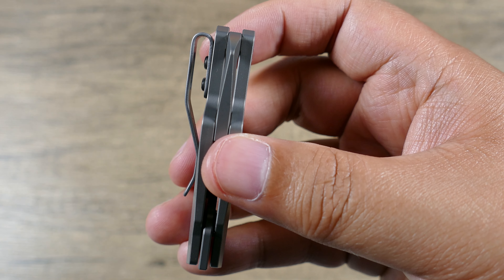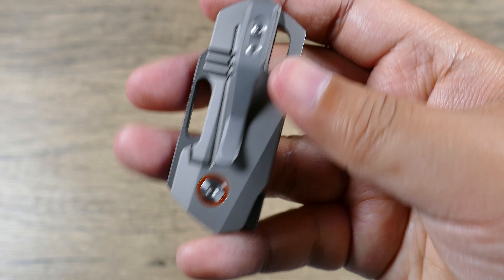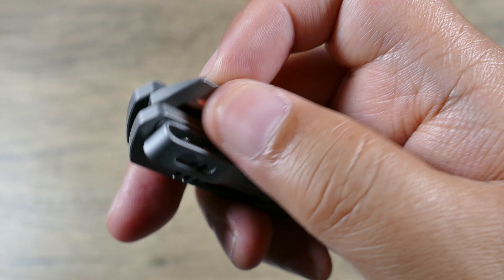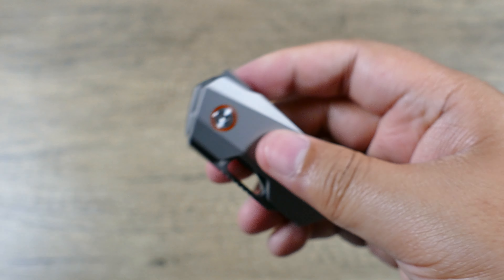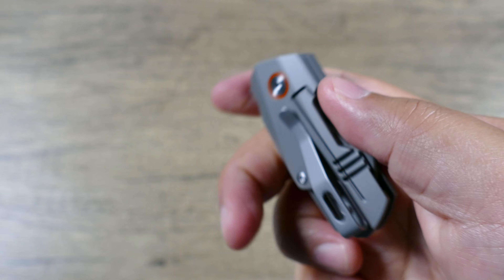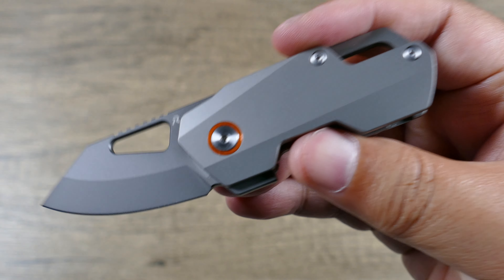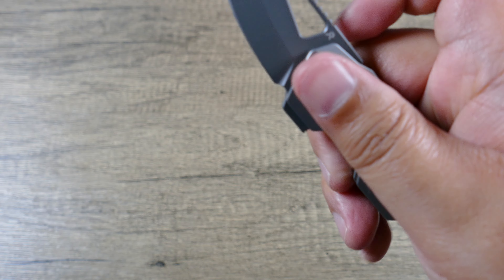You also have that nice deep carry pocket clip, which loops over nicely so you can get this all the way in nice and deep. It's not going to be showing or showy — it's put away and stowed. You also have this really cool spot where you can either hook a lanyard to it or use it as a pry bar. So if you have to pop something open, it's better to pry there versus prying with your blade. I like the orange anodized colors there. This is running on nice ball bearing pivot washers, so it's going to have that nice smooth, fast open and close.